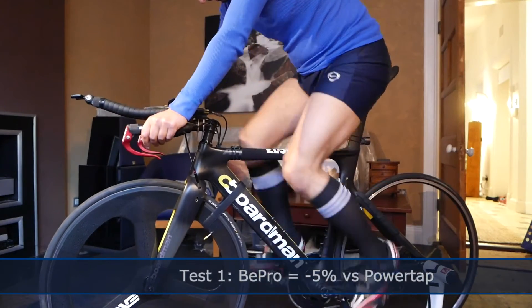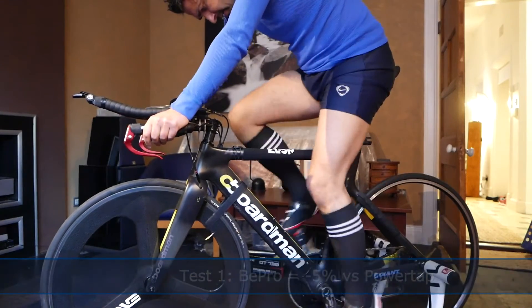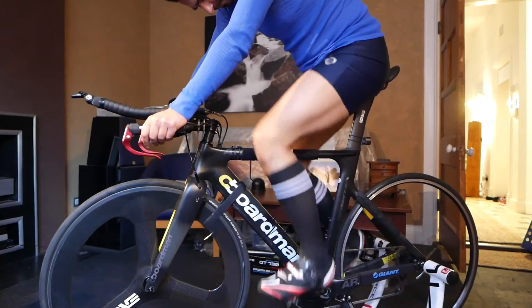Looking at torque, there wasn't really a way to compare the two, perhaps because the Beepro is unilateral. So I couldn't really make sense of the torque values.